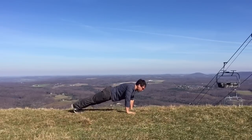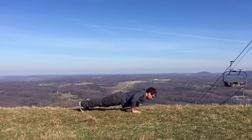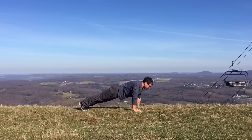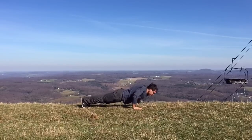You start in plank, keep your legs strong, wrists underneath your shoulders. It's a three count exhale to lower down and a three count inhale to come back up. We'll go 20 times, or only as much as you can maintain good form.